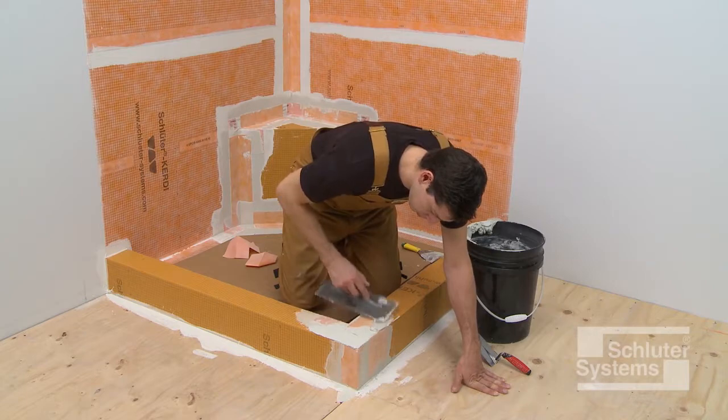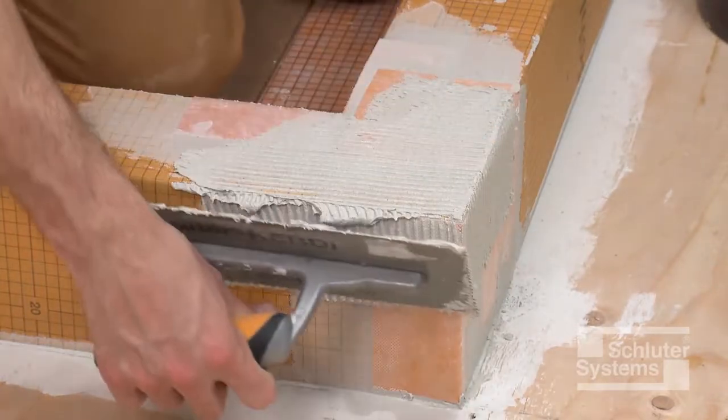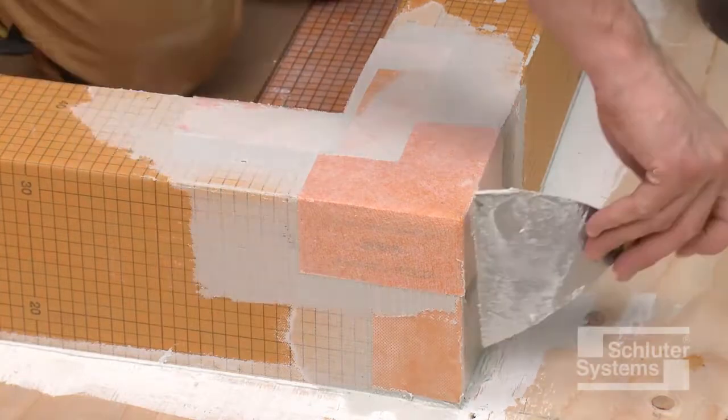Next, install a KERDI-KERIC preformed inside corner at the outside corner on top of the curb. Apply unmodified thin-set mortar and solidly embed the corner.